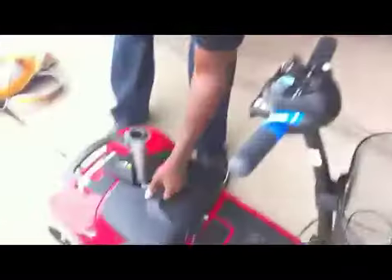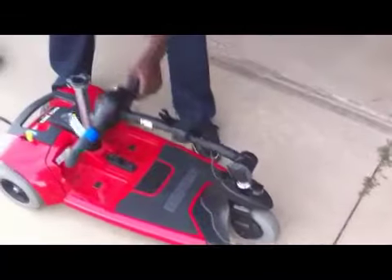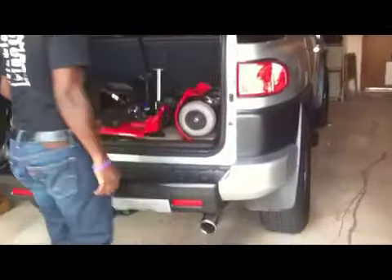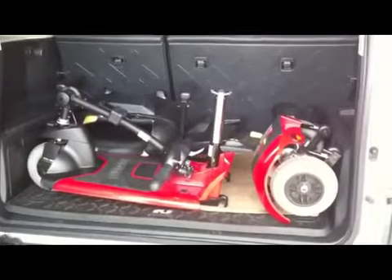So Duane, this is how he does it, because it's too much for me to do. At one point I could do it when we very first got it, but it was really hard. That part folds down, and I just take the front off. And there it all goes — it fits in the back of the car. As Duane said, it will fit easily in the trunk of a car also.